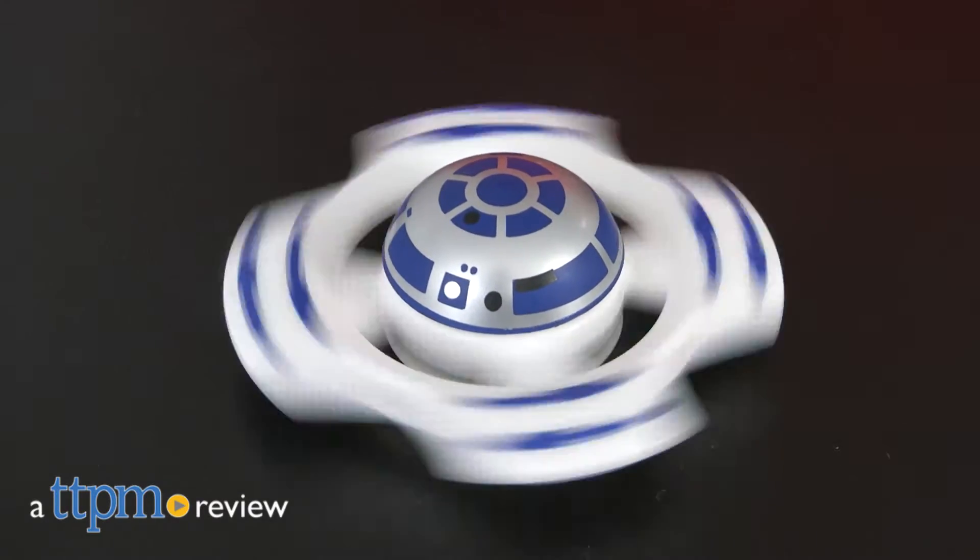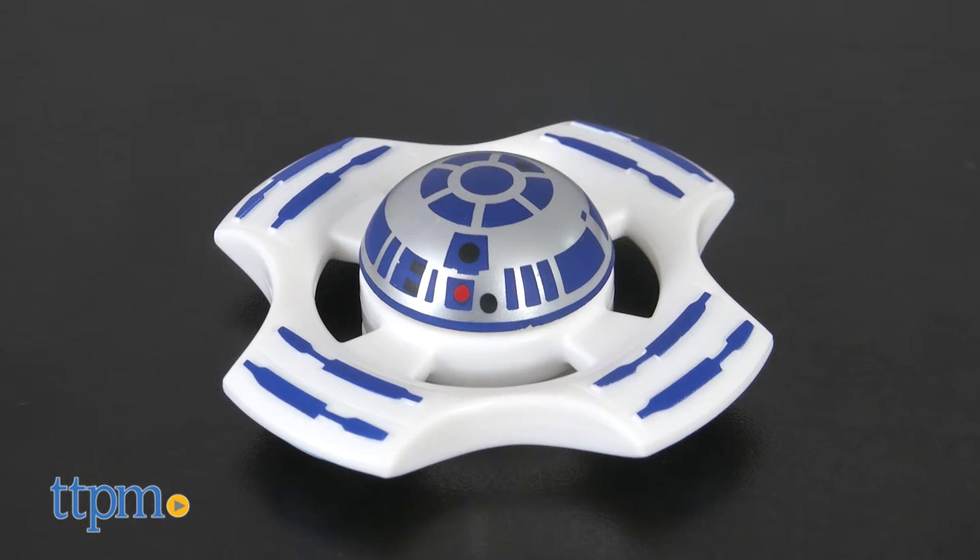The spinner's craze is now intergalactic! Hey everyone, this is Maria with TTPM and here we have the R2-D2 Star Wars Super Spinner Series 1.